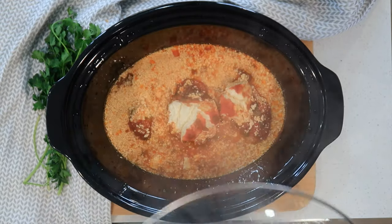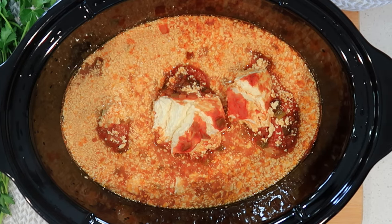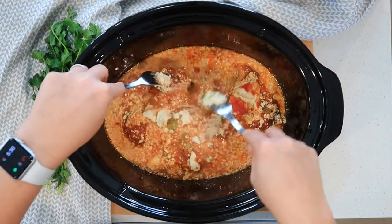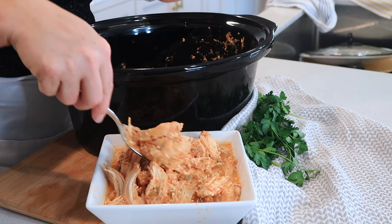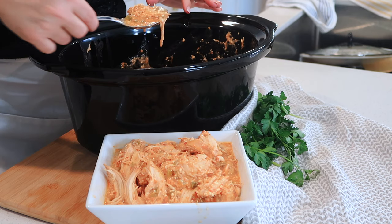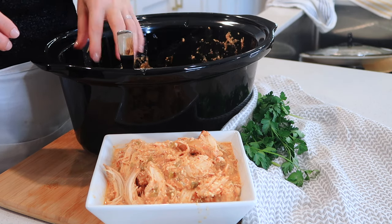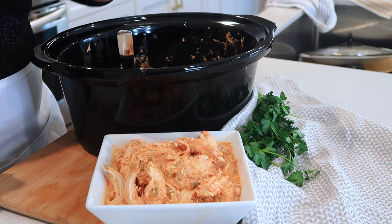Here is the finished salsa chicken made in the crock pot — it looks amazing. You can tell it's done when you can shred it with two forks. I've taken the chicken out and shredded it, so it's ready to go for several different types of dinners. Now I'm going to take the remaining juices and put them in the blender to make a nice drizzle sauce.